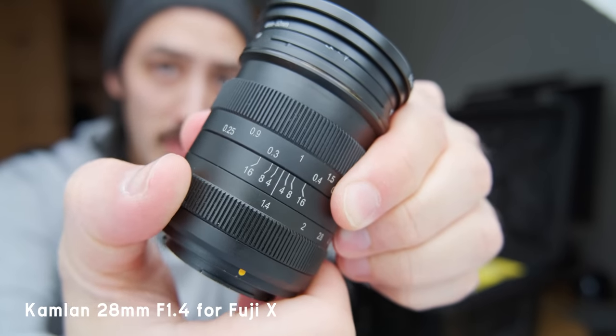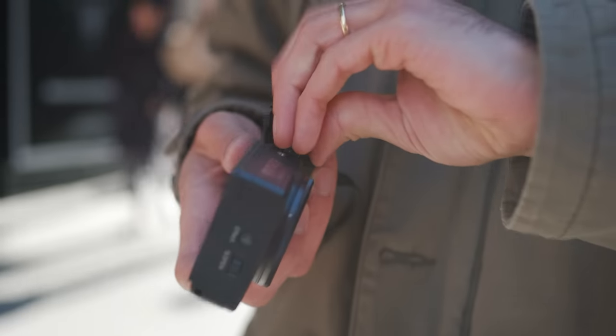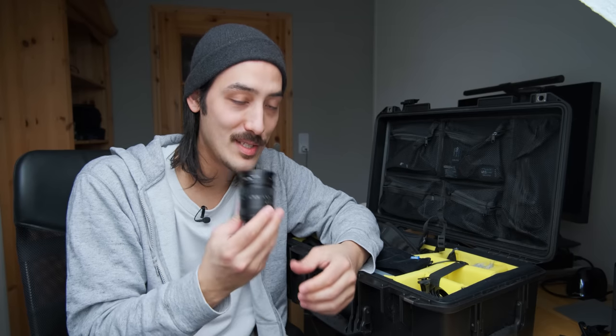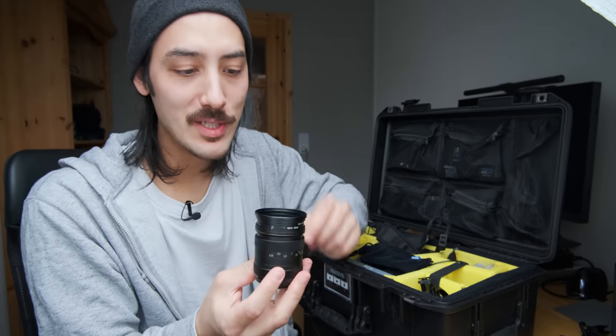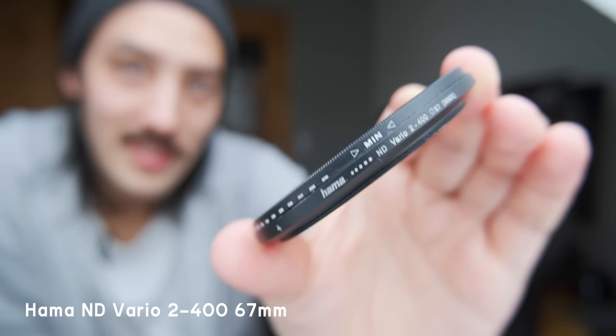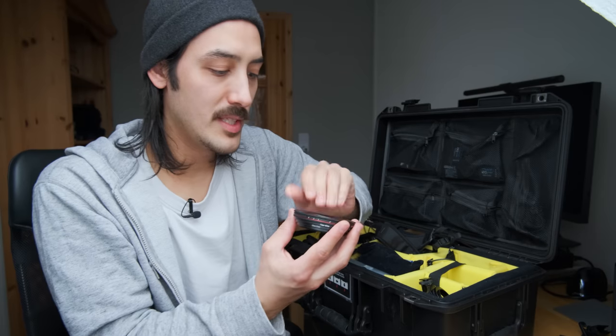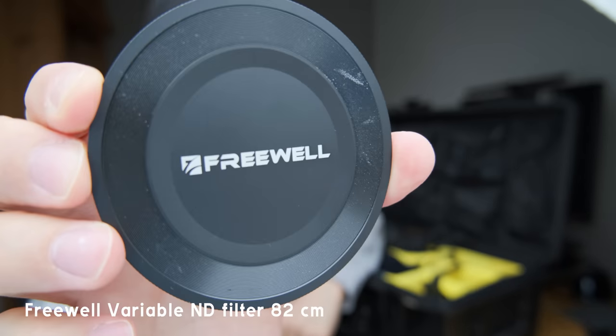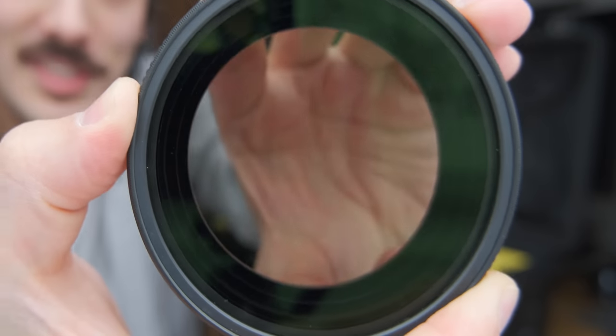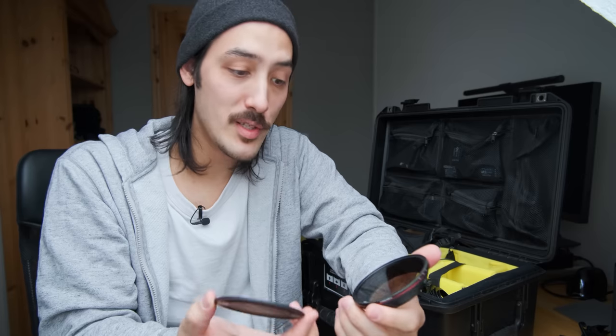Here are some lenses: the Fujinon 23 f2 — I don't use it a lot lately but it's my only weather-sealed lens so I keep it just in case it rains. My favorite video lens besides the Samyang 12mm is the Camlan 28 1.4 — a fully manual lens with a stepless aperture ring, great for video. It renders out-of-focus backgrounds very nicely and 28mm is roughly 40mm in full-frame terms — basically the focal length of our eyes. I bring this lens to every shoot. All my lenses have step-up rings for ND filters — my main variable ND is from Hama, and I also have a Freewell ND filter that goes from 2 to 5 stops with a cool magnetic lens cap.